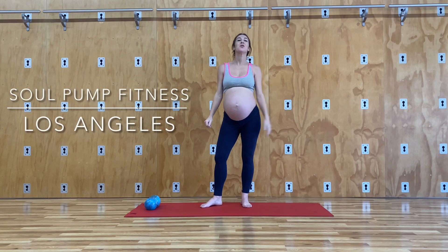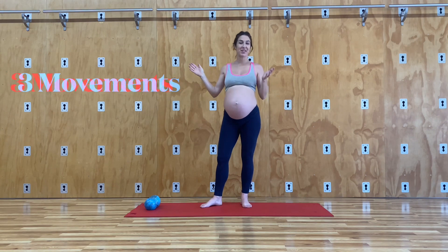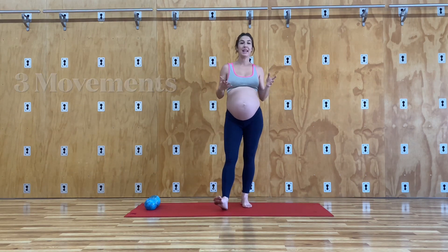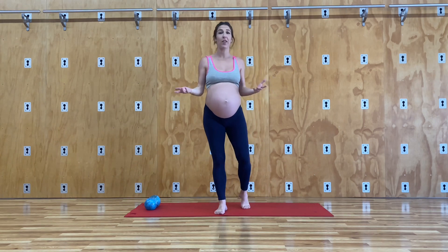Hi Pregnant Mamas and welcome to Soul Club Fitness. Today I'm going to share with you three upper body movements that you can do through any of your trimesters. I am now 36 weeks and what you need is two weights. You can use something as light as water bottles, you can use three pounds, five pounds. I wouldn't go much heavier than that.